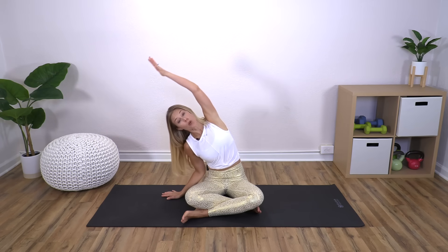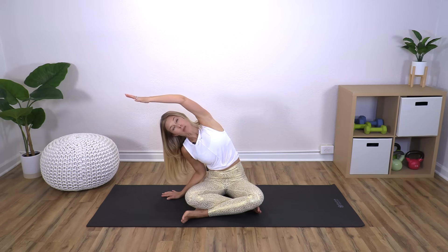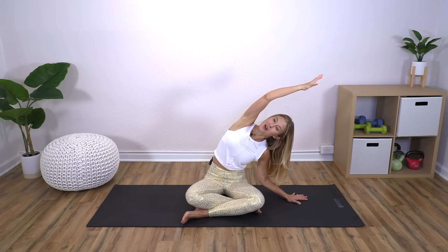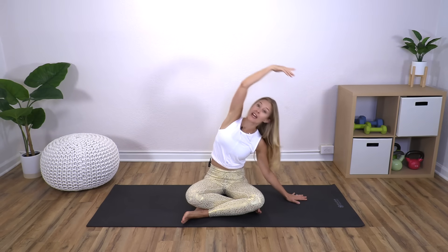Nice job. Follow your own breath — breathing is an important piece here, just to have a pattern for your body to follow. Many times when we have strain and tightness, we actually stop breathing a little bit. By focusing on your breathing, you can help relax your muscles just by focusing on the breath. Last one: inhale, exhale over, inhale back up, exhale down.